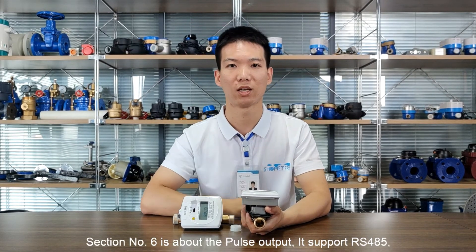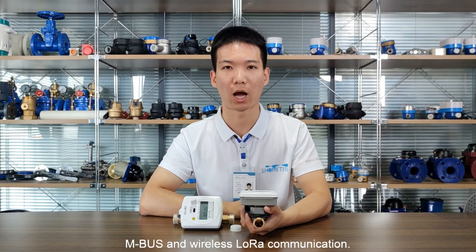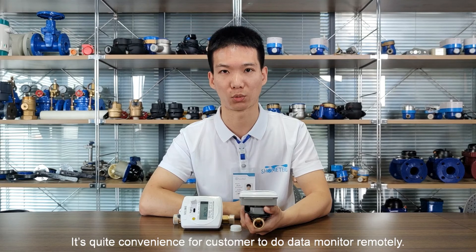Section number six is about the signal output. It supports RS485, MBUS, and wireless LoRa communication. It is quite convenient for customers to monitor data remotely.